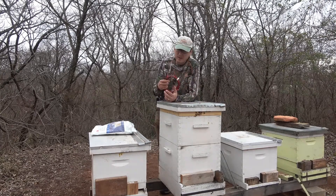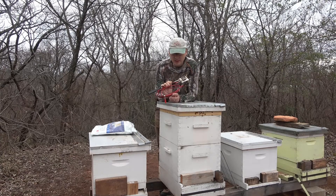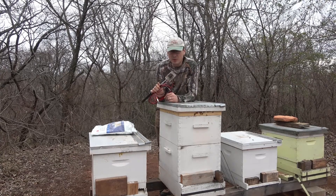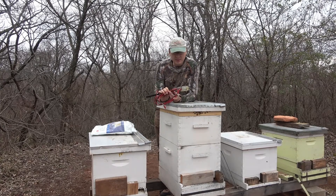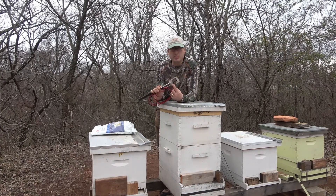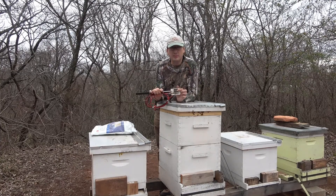I have a vaporizer here that I got online. Oxyvape.com is where I got it — it was probably about 80 bucks. I think all it is is a diesel glow plug hooked to a little piece of aluminum that they machined out.